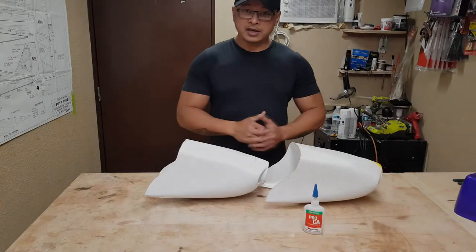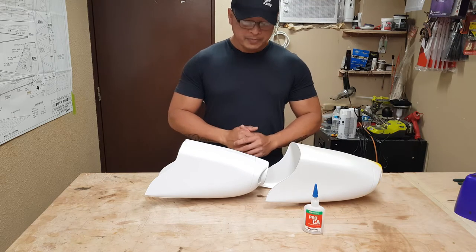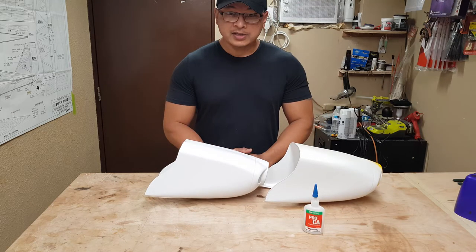Hit that like and subscribe button if you aren't subscribed to my channel, and hopefully I can see you in my next video.